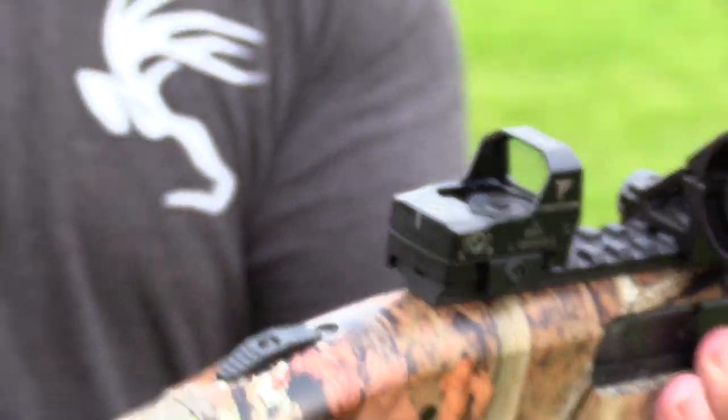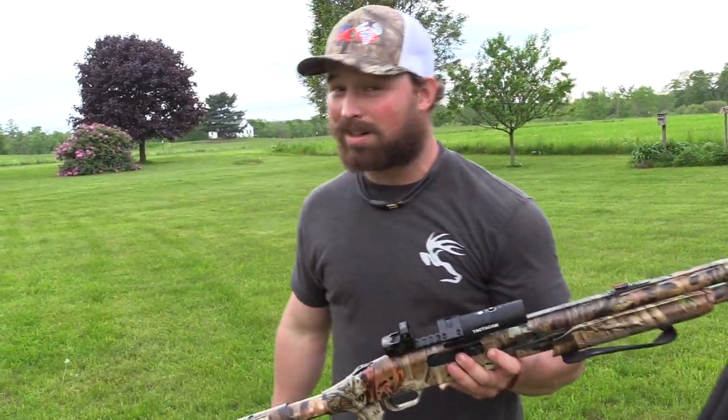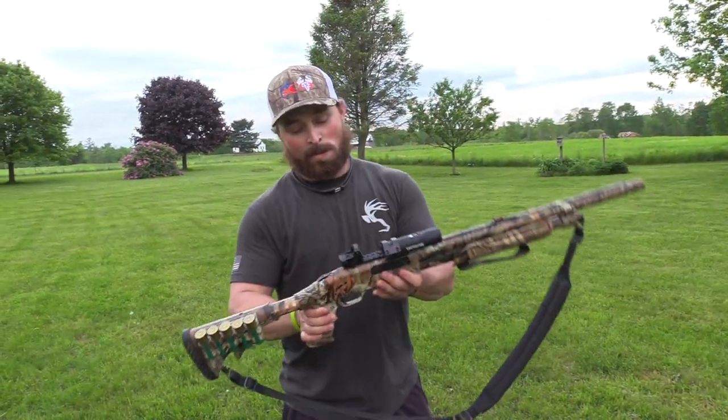If you guys want me to do an in-depth review of this reflex sight, drop it in the comments below. If I see one comment that asks for it, I'll do it. But today, we're showing off how to zero this son of a gun in.